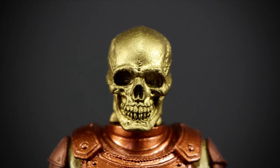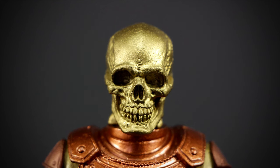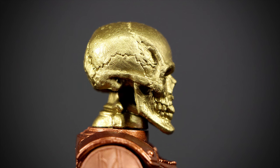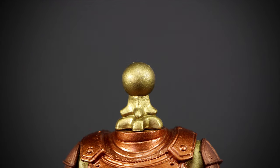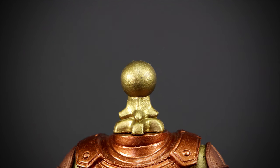Here we have a very nicely sculpted skull. The gold really brings out the detail in the sculpt. On the side, we can see some cracks in the skull, along with a rough texture. The gold shines very nicely. Underneath the skull, we have a skeletal neck joint — it's just a nice little detail in the sculpting.